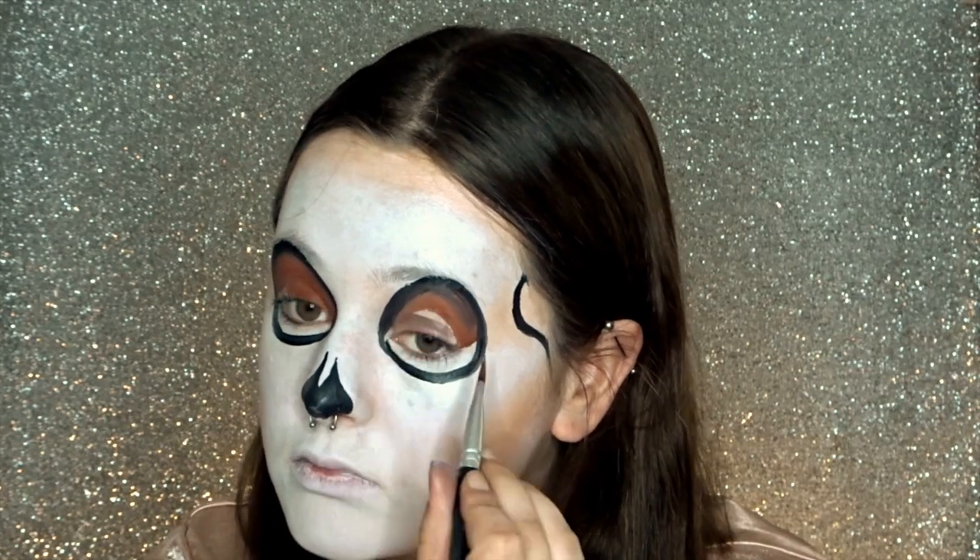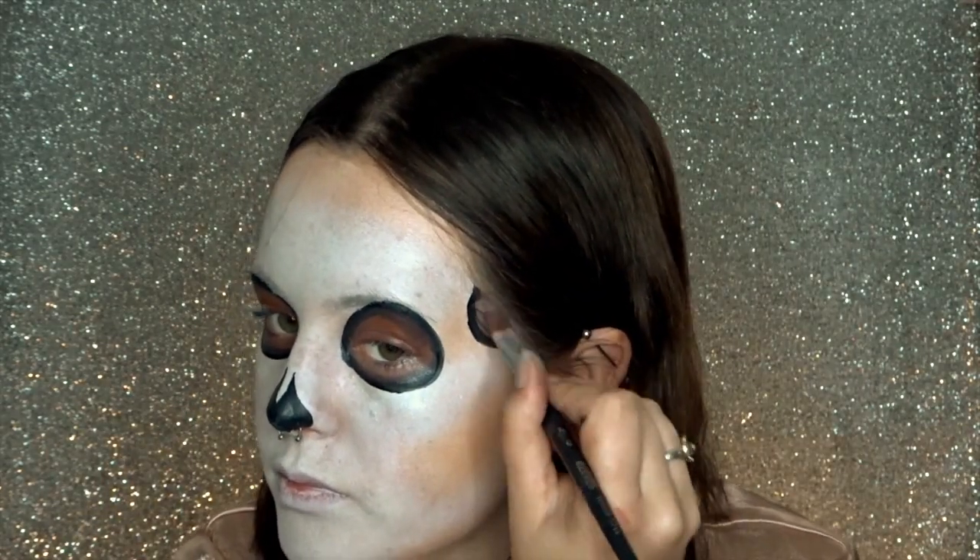Now I'm going in with a brown body paint, going over my black lines a little bit so that they are a little bit more blended into the brown. Remember to fill in your temples as well, and I also added a little bit of brown just to my nose.